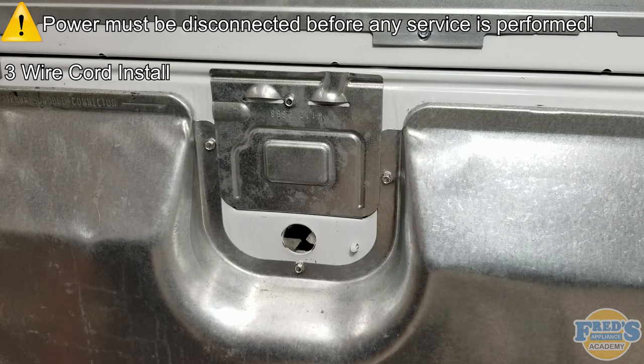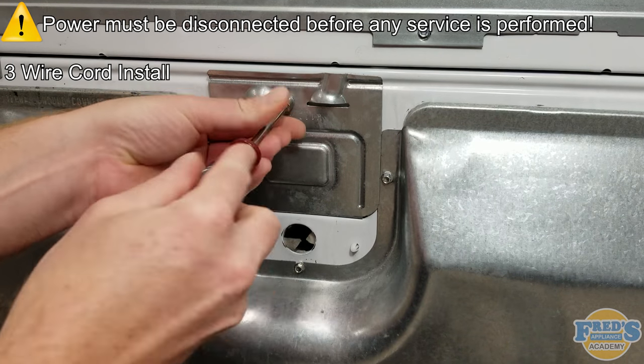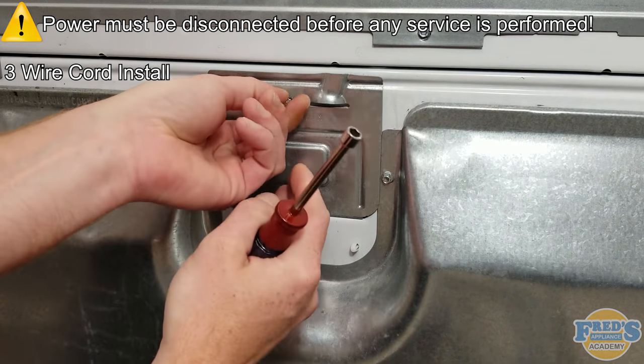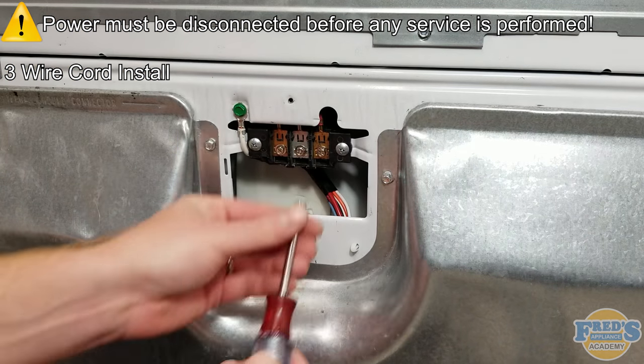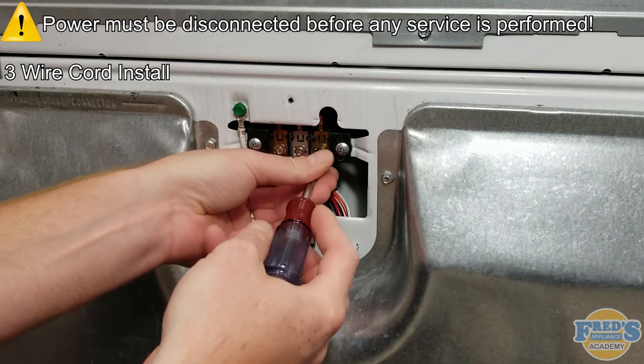Using a 1/4-inch nut driver, remove the 1/4-inch screw securing the terminal block cover in place. Next, remove the 3/4-inch screws that are securing the wire terminals to the terminal block.